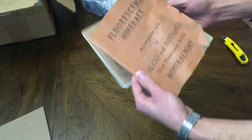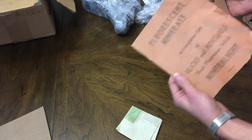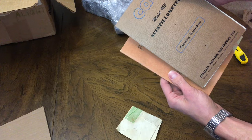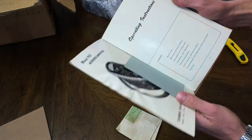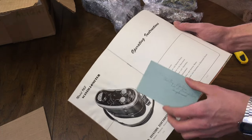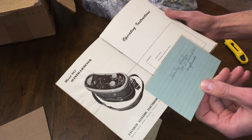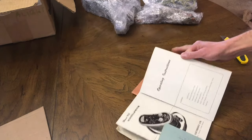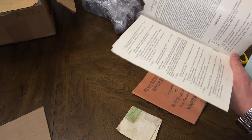And we've got a manual — 'Fluorescent Minerals.' Also, Canadian Aviation Electronics. We have a manual for something that is not in this box — a scintillometer. Not even sure what that is, but we can find out.